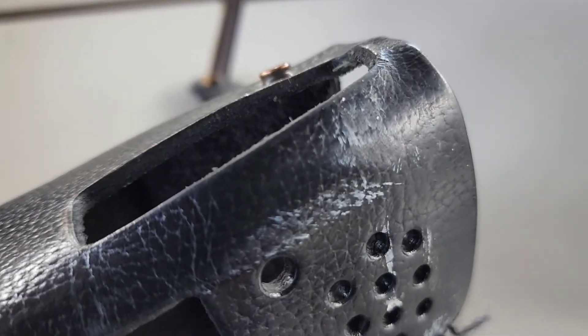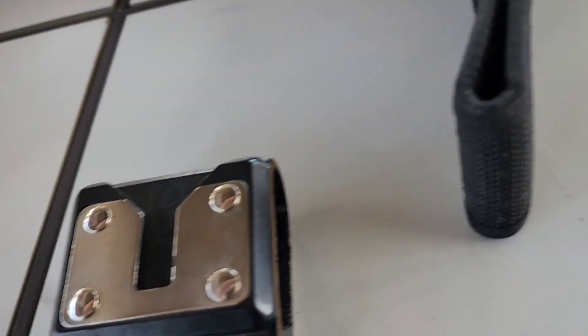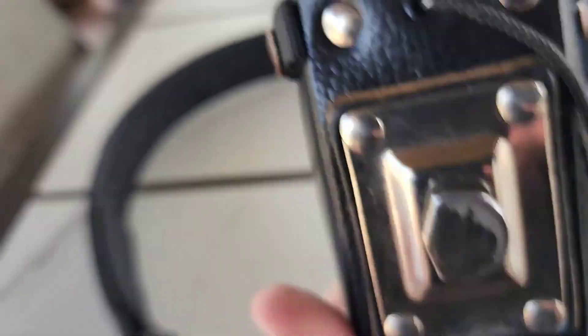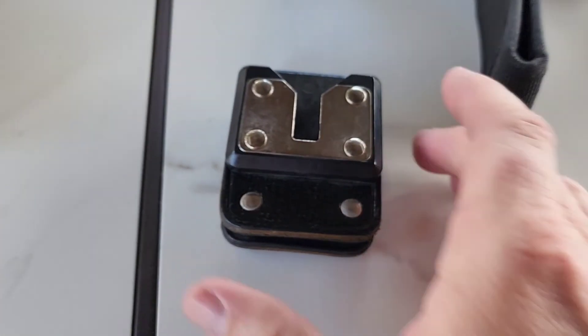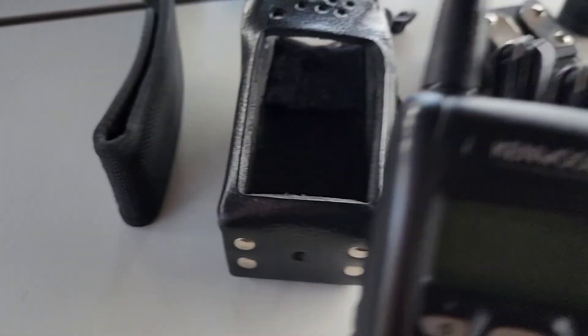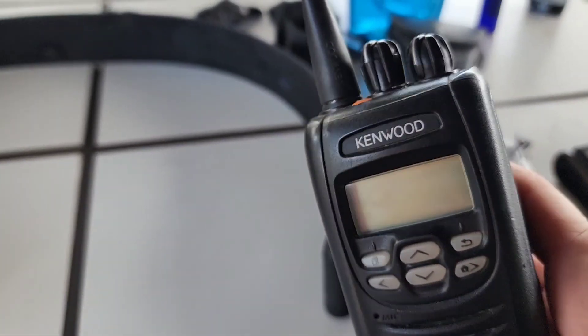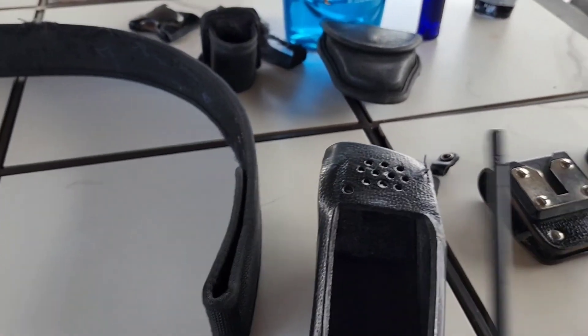I believe on this one I rubbed up against a wall during a struggle and got some paint on there, so I'm going to show you how to clean this off and make it look nice again. Here's the D-clip that holds the holster on. When the holster is vertical it stays on, but as soon as you flip it upside down and pull up it comes right out, so you can pull and reholster the radio very quickly — one of my favorite types of radio holsters.